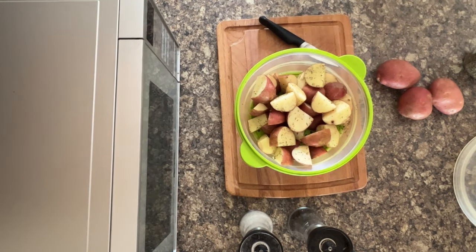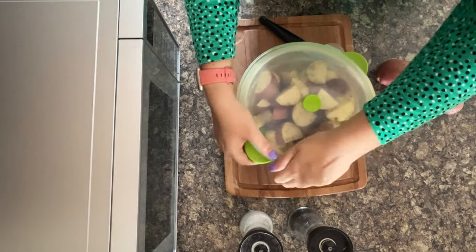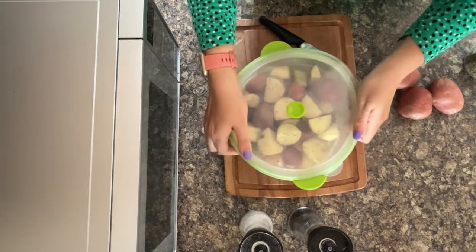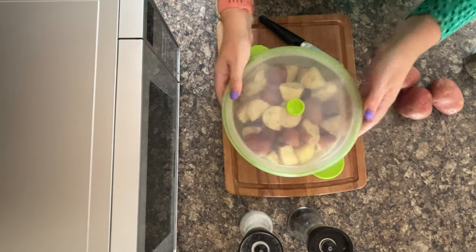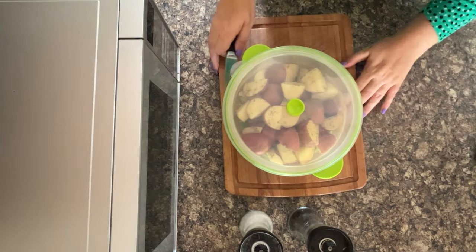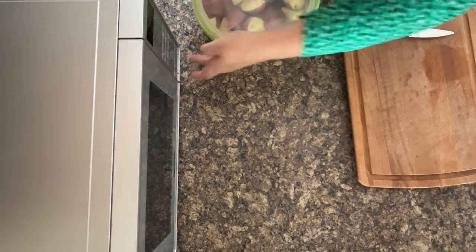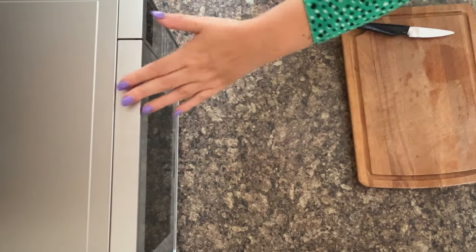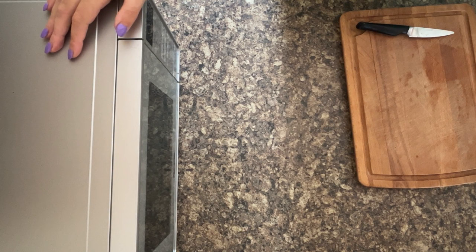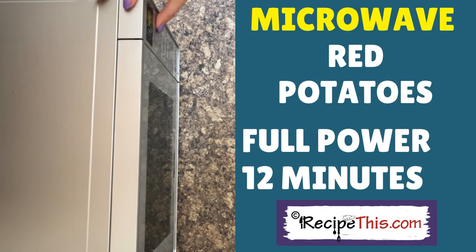I'm just going to give my hands a quick wipe, then lid on — make sure it's secure. You can hear that click. I have a really low wattage microwave, so yours will probably be done in quicker time than ours. We're going with 12 minutes on full power, then press start.